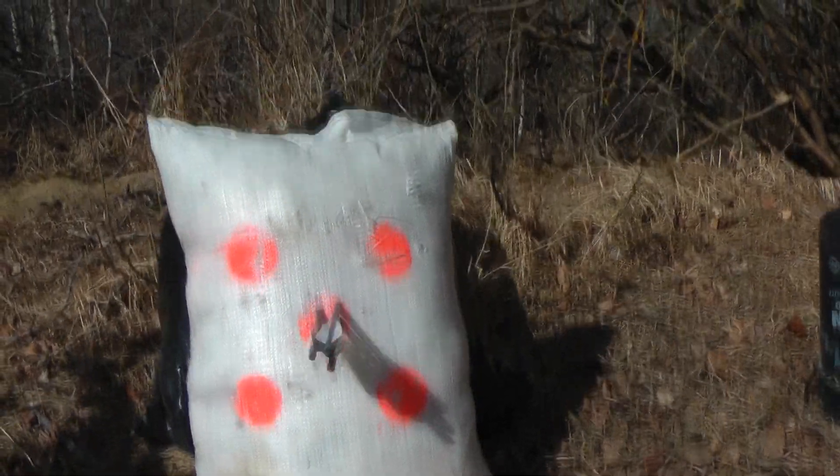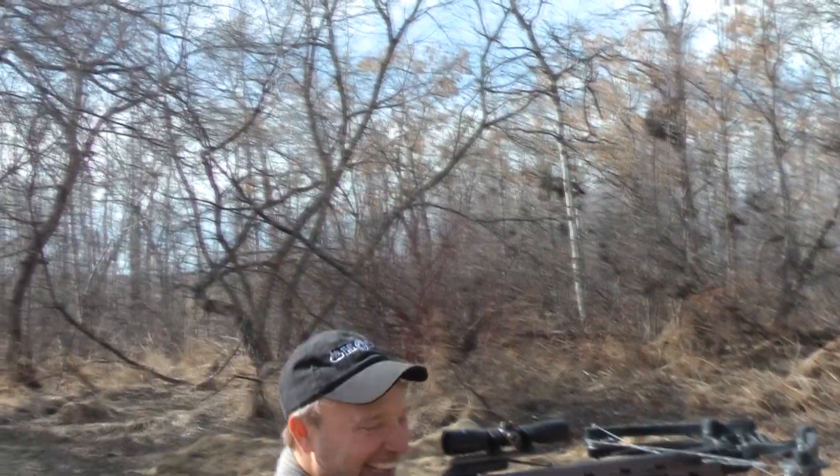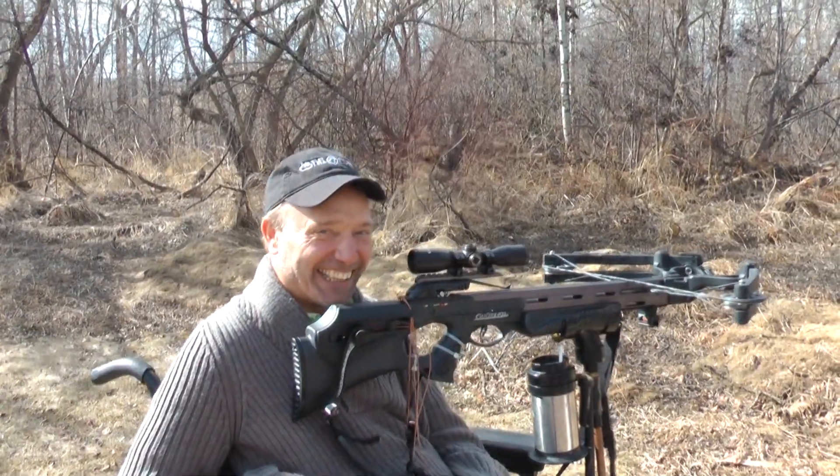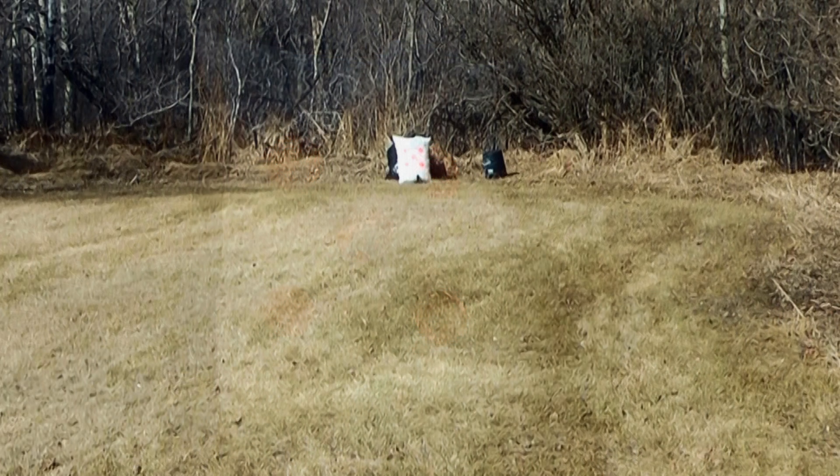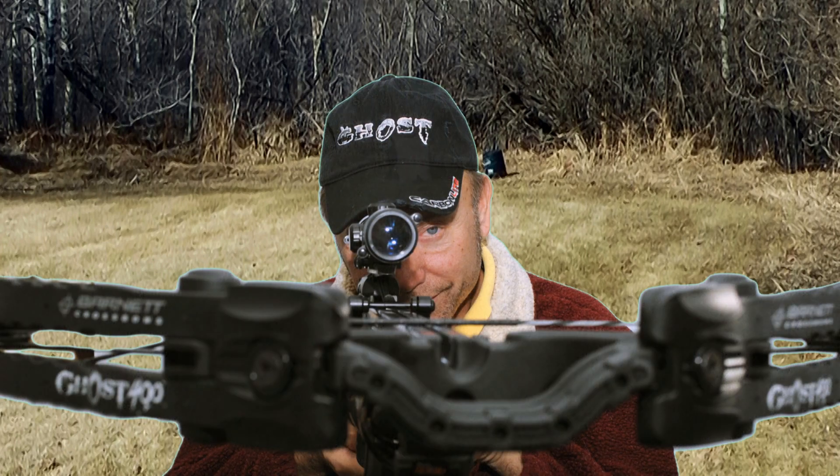Even the contour was safe. I think it was a great choice for a crossbow.